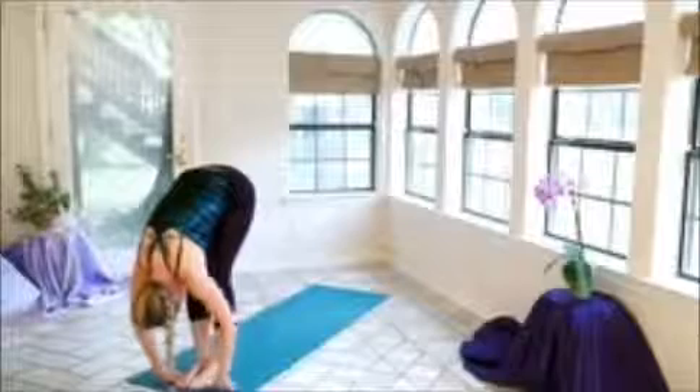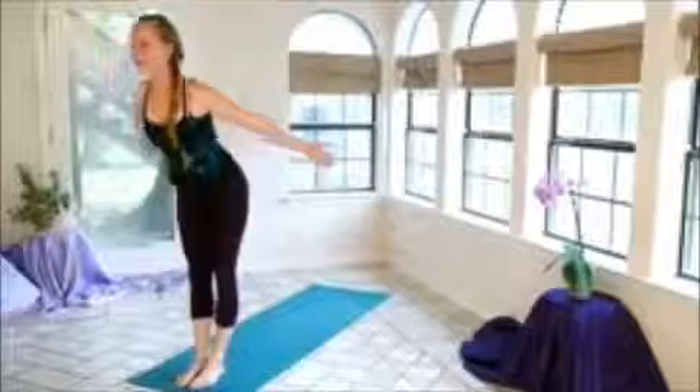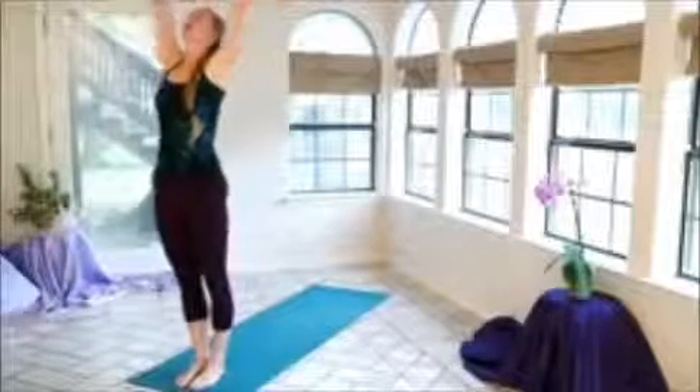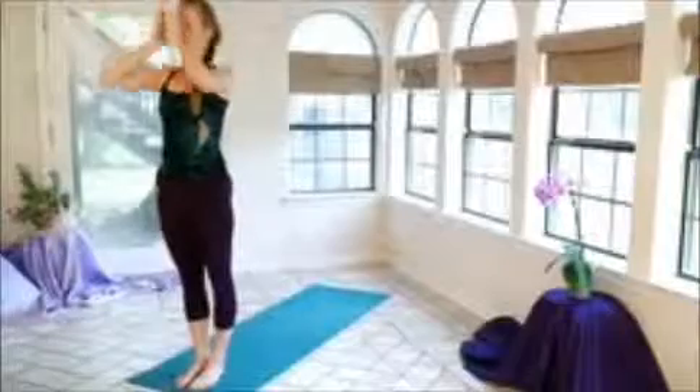On our next inhalation, we're going to reverse swan dive — so coming back out, straightening the back, and reaching up, engaging the hips, reaching gently back, and exhaling the arms down.